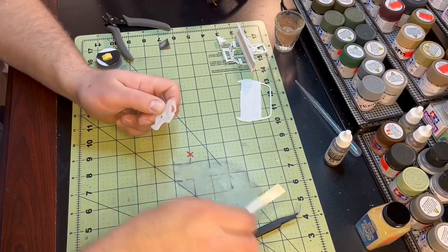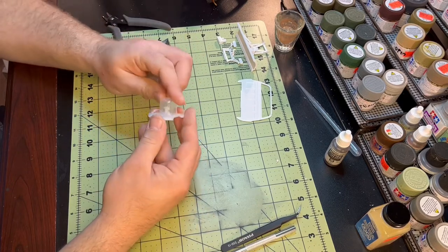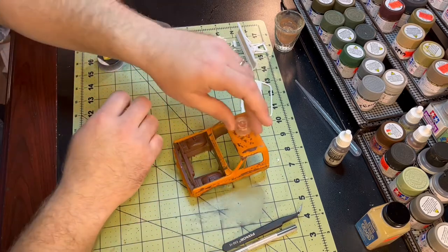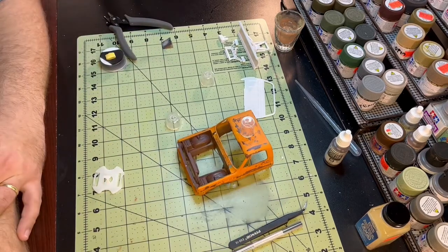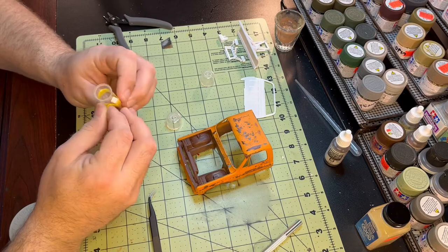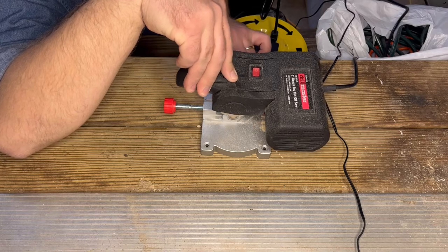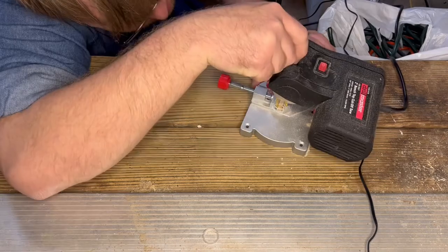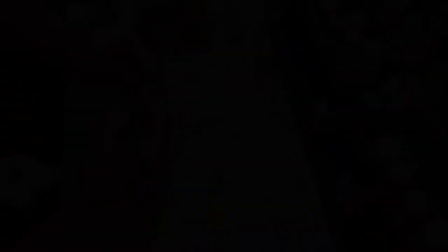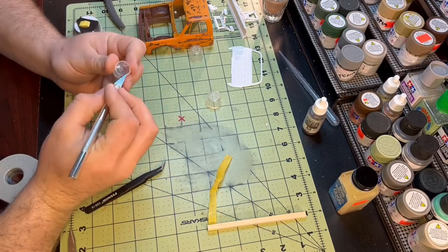I actually had three caps I was debating using: one from a bottle of apple juice for my daughter, one from a water bottle, and one from my wife's hair detangler. The one I liked best was the hair detangler cap, but unfortunately it was just way too tall, so I needed to cut a chunk off. I liked the flanged bottom though and didn't want to lose that, so I cut along the very bottom, removed it, took off about a quarter inch, and then reattached it so I'd have that flanged look when it sat on the truck.